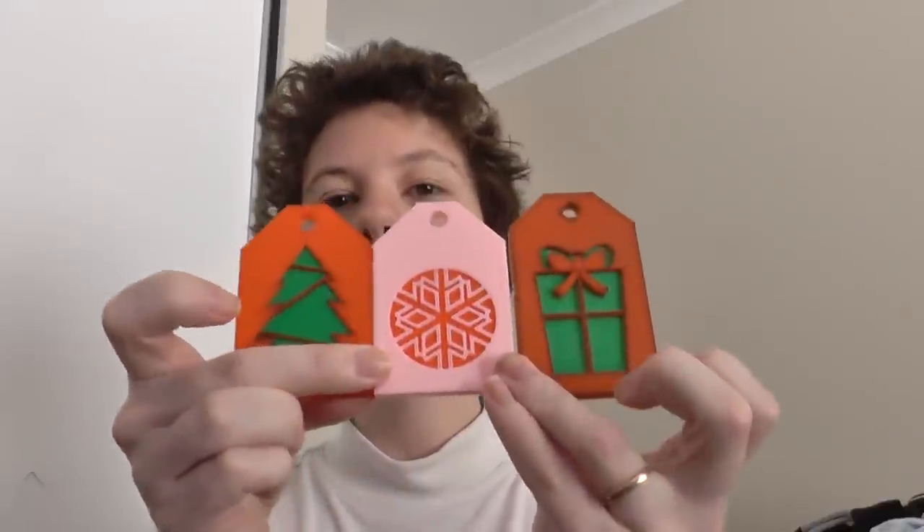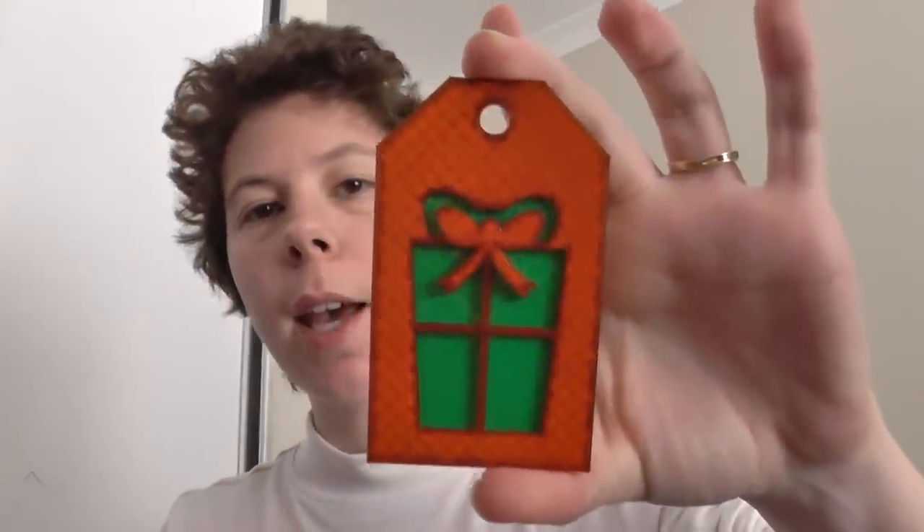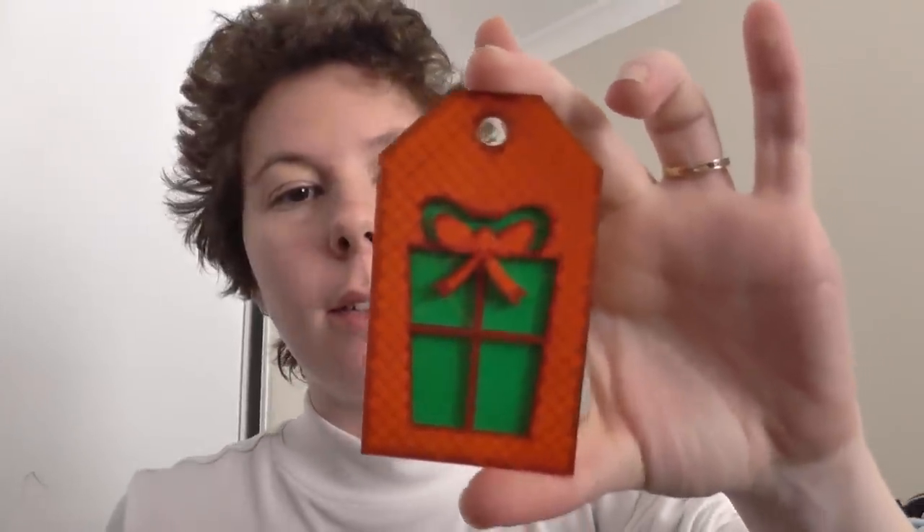Hi guys, welcome back to Sparky Face 5. This is the first of a 3-part mini-series on how to print with 2 or more colours using a single extruder machine. Today we're going to have a look at the first of the 3 techniques, which is the most common one, to make this gift tag that was designed by Abuzz Designs.